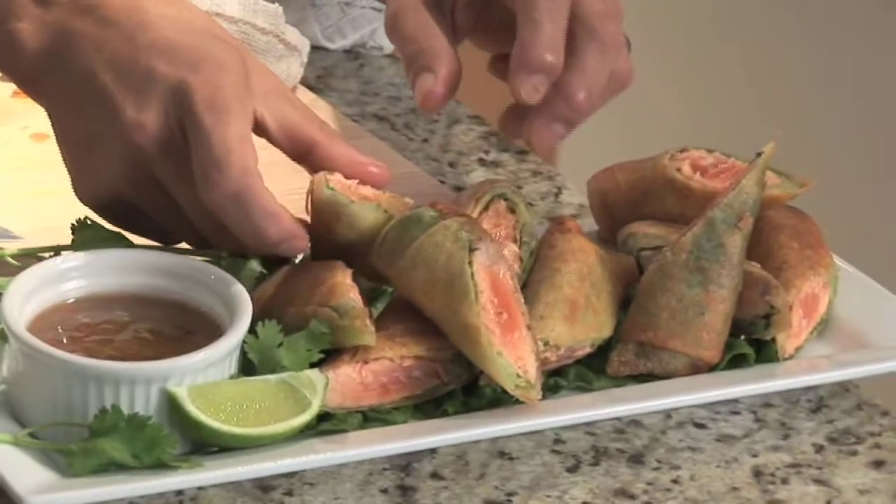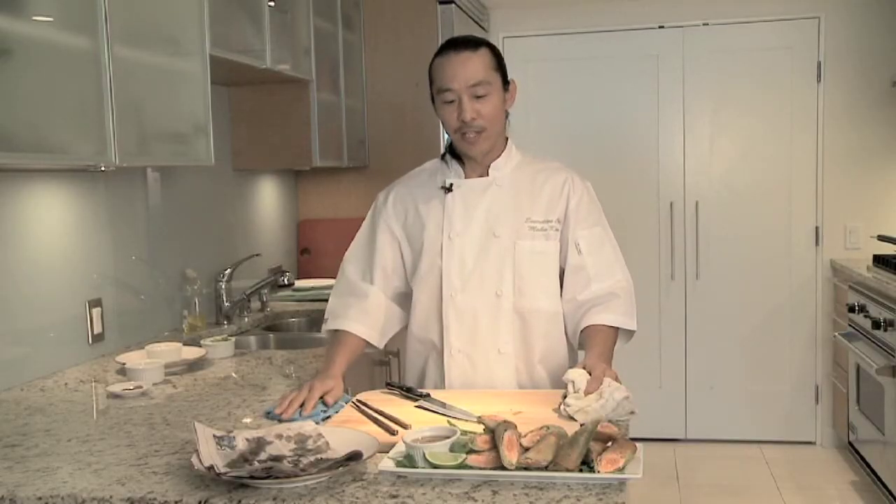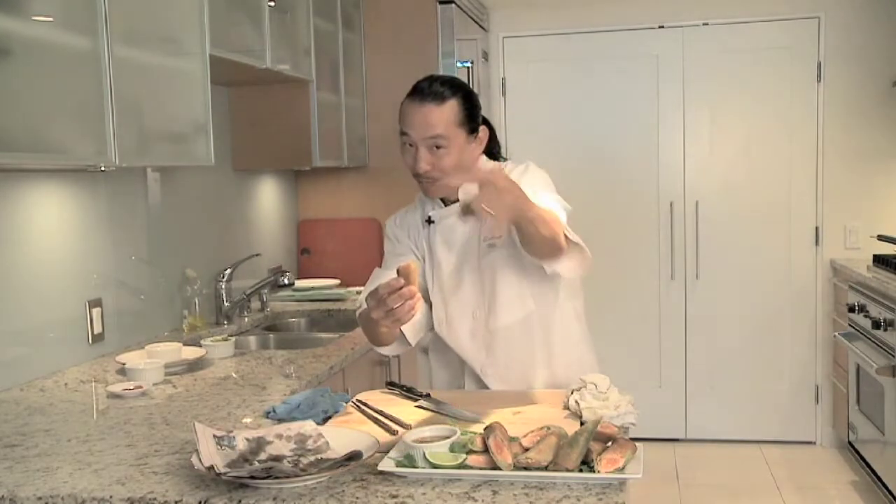And that is our firecracker salmon roll, guys. Hope you guys enjoy it. Thank you for joining us at KTA Kitchens — enjoy your firecracker salmon roll. Oh, delicious!